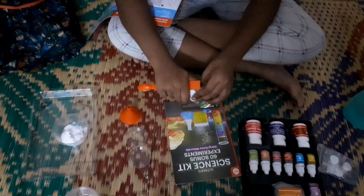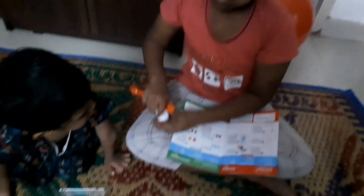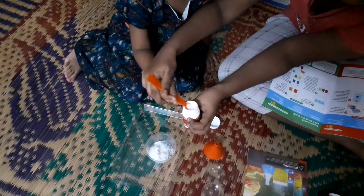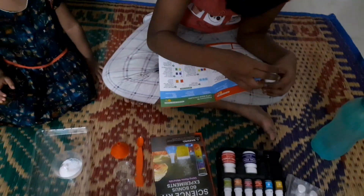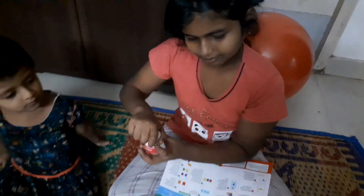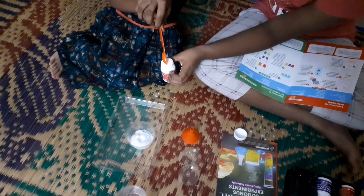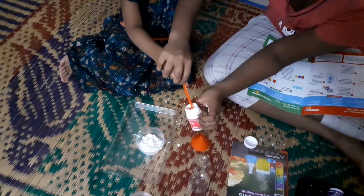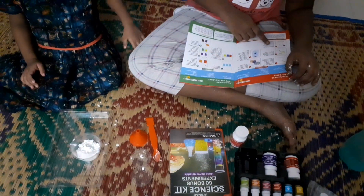Now, two scoops of citric acid. Let's take a scooper and put in two scoops of citric acid — my sister will be adding them. It kind of looks like sugar. One scoop, two scoops. Wait a second — actually we need four scoops of citric acid. Third scoop, and then the fourth.